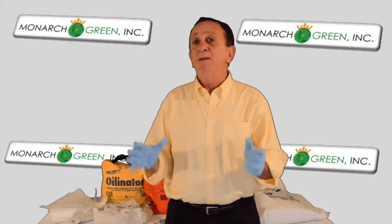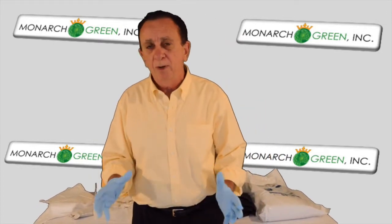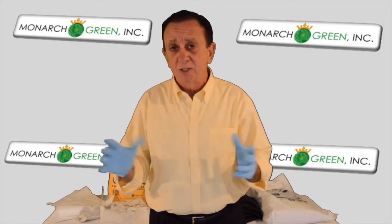The days of carrying around a big sack of a hundred pounds of broken-up rocks, having to try to use a product which doesn't work very well, has very limited absorptive capabilities, and is very costly to dispose of as well — those days are over.